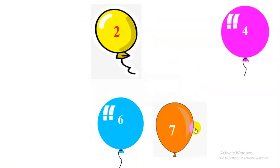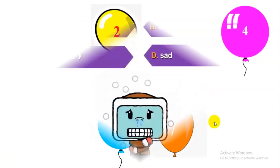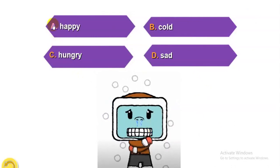You choose balloon seven. Look at the picture. A: Happy. B: Cold. C: Hungry. D: Sad. The answer is B: Cold. Very good.